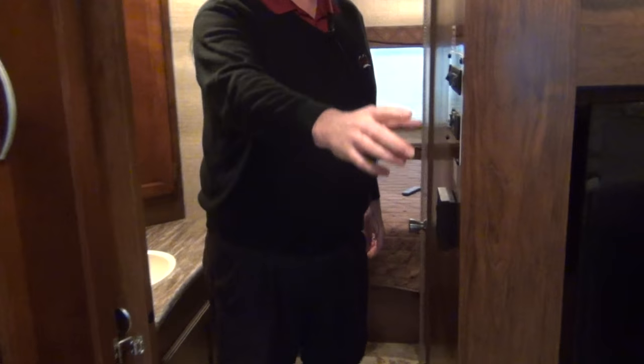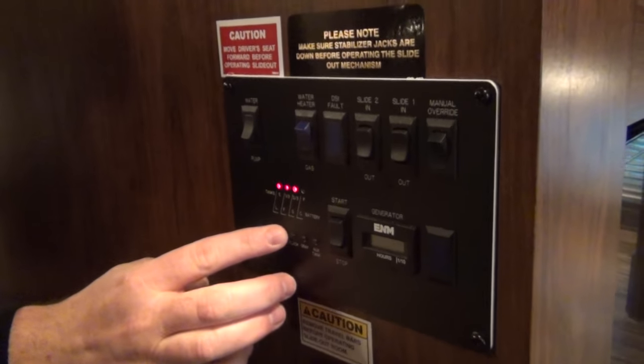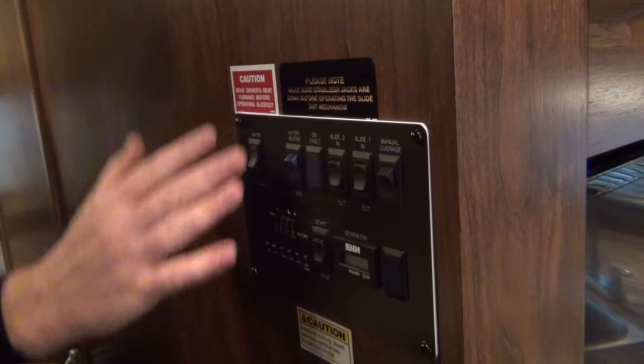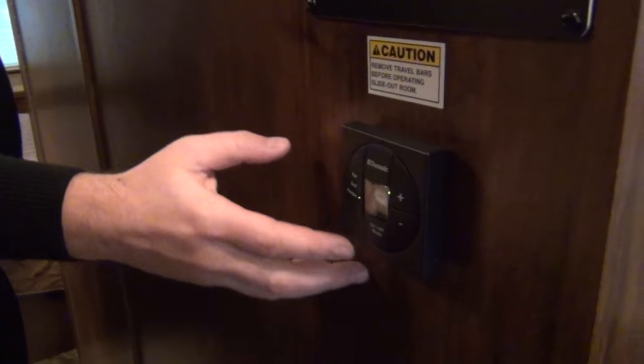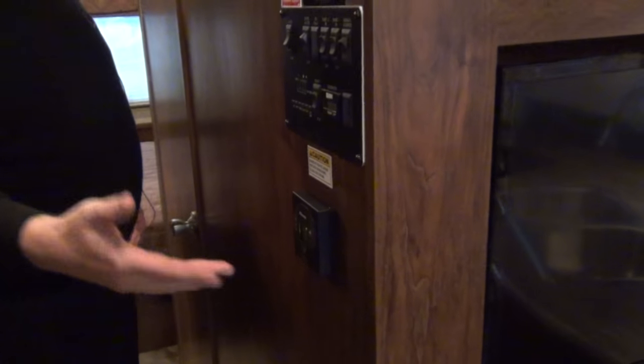Monitor panels here — anybody who knows about RVs, we'll show you how to read all those. It's just a push button that shows you the level and where everything is at: water pump, generator, water heater — all in a central location. Same thing with the air conditioner and furnace — same controller, and it's going to work just like your home. You set the thermostat and it's going to cycle on and off. We'll go through all that stuff for you.